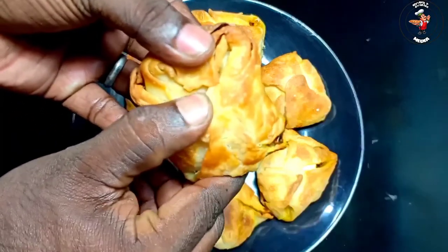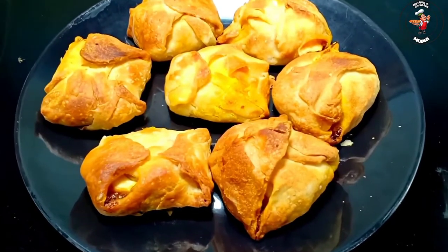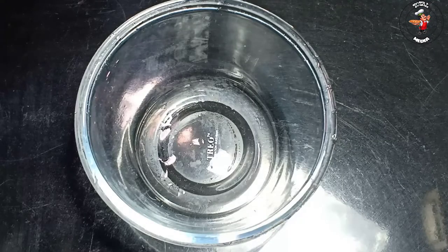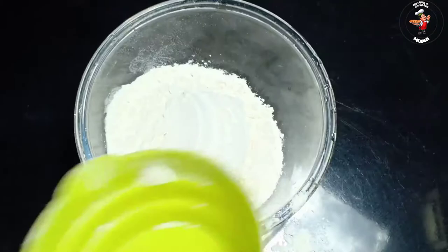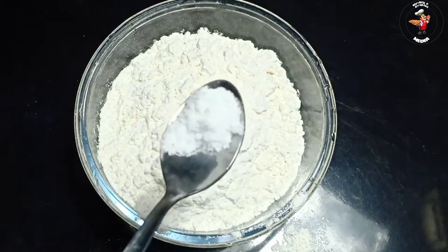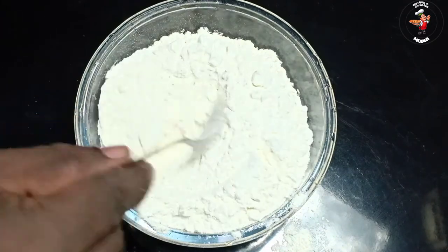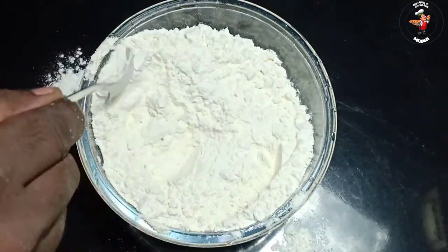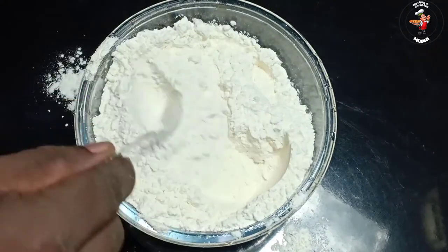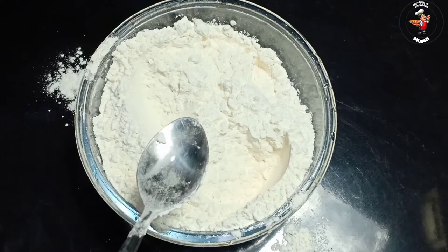We will start the video. We have two cups of maitha. We will make a little bit at 10 degrees. We will mix it with a little bit.